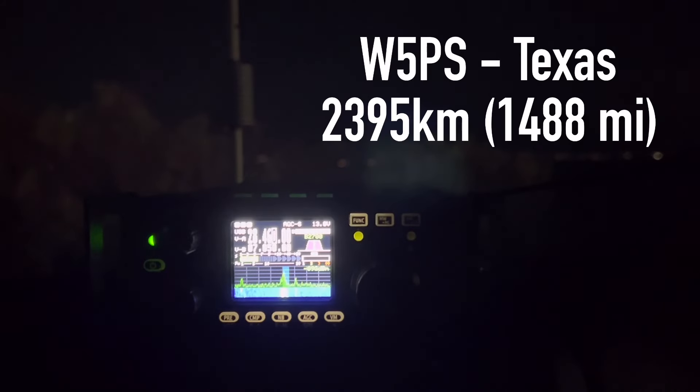Whiskey 5 Power Supply calling CQ10, listening. Kilo 4 Oscar Golf Oscar comes back. Good afternoon — name is Peter. He's in northern Texas, about 55 miles north of Dallas. K4 Oscar Golf Oscar, could be a 5 PS. QSL — Peter, my name is Walt, Whiskey Alpha Lima Tango.